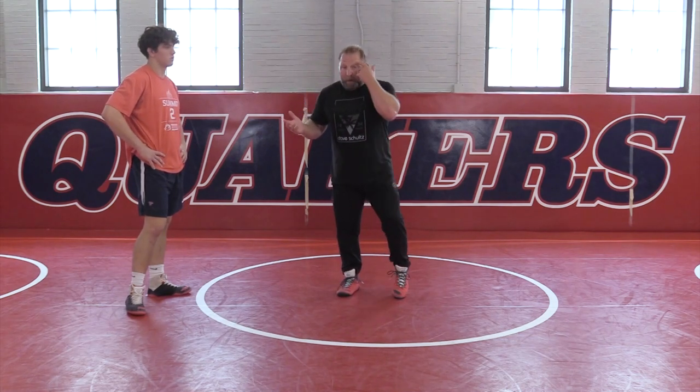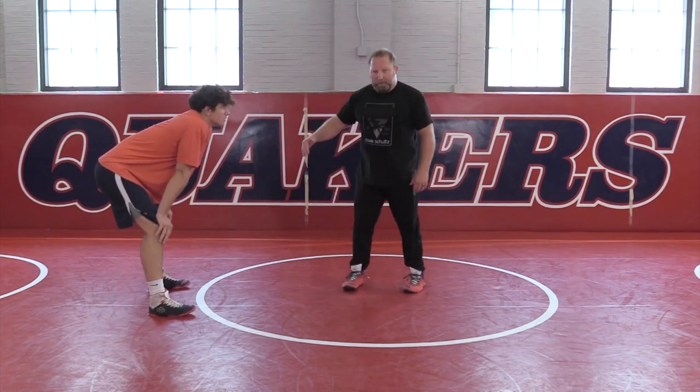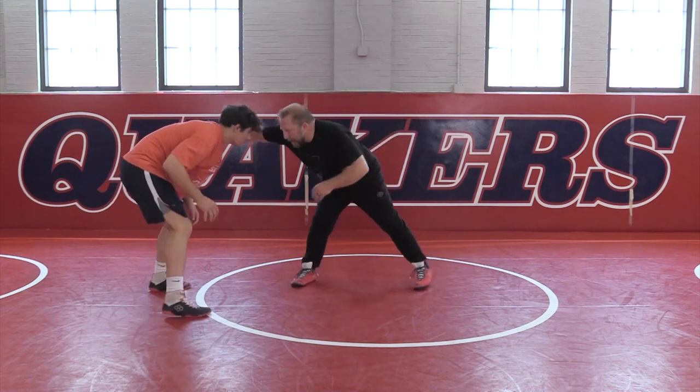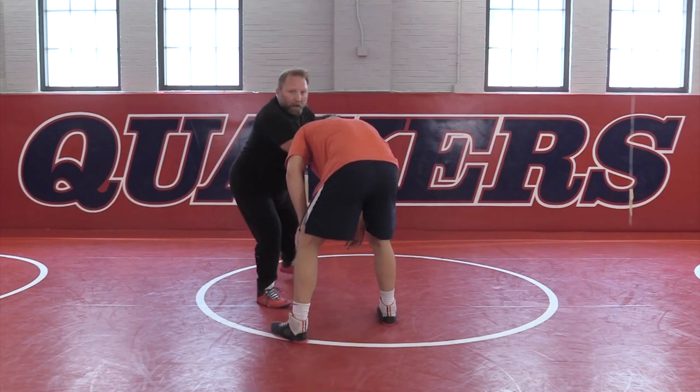Everybody's different. But when I go to pound a guy with a collar tie, I'm really not going to do it as hard as I can to Neil, because it's not fun for him to feel me do this five times in a row. But maybe you can have punches, maybe a pump fake, but notice I'm just going to come right here and just rock him with a collar tie right there.